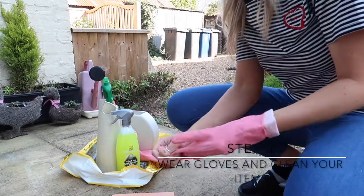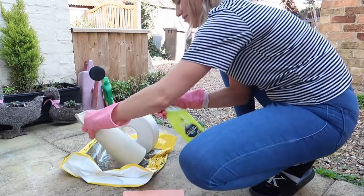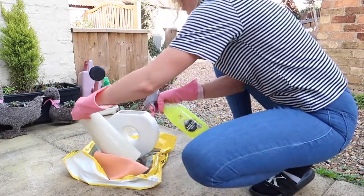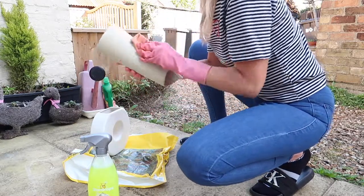I cleaned the vases using the sugar soap with a warm cloth. I did put gloves on because it says not to get it on your skin, so just be mindful of that when you buy this stuff - you should protect yourself when using it. I just cleaned them until I was happy they were ready for painting, then I put them in the sun to dry.